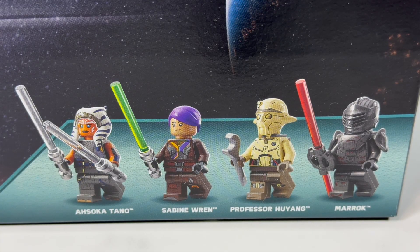Overall, the minifigure selection is great. All figures feature leg and toe printing, which seems to be more and more common for LEGO now, which is great. Only Ahsoka has arm printing, which is interesting, but honestly all of the figures are great in this set.